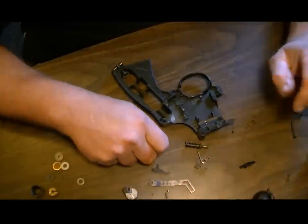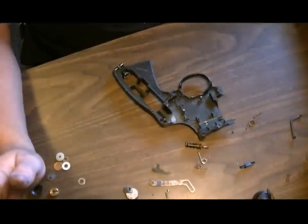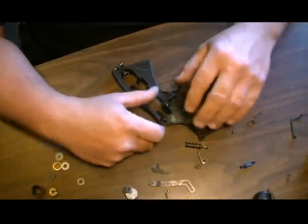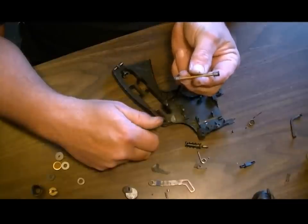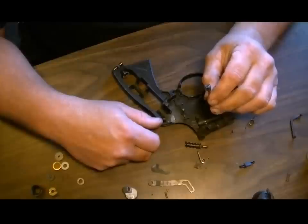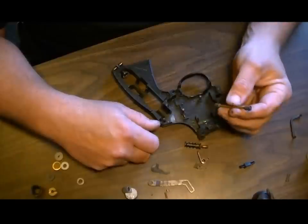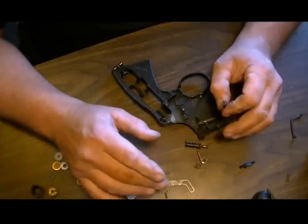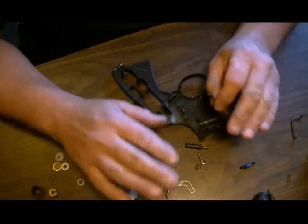A lot of guys have been asking how do you put these things back together — they've got into a big pile of parts and don't know what they're doing. I didn't want to take one of my own guns apart to do this because as soon as you disturb the side cover, the quad seals that sit on this brass pipe end up leaking. About 9 times out of 10 they do develop a leak — sometimes really fast, sometimes it may take another week. So don't be pulling your gun apart unless you're doing it to actually repair the gun and you have the seal kit.